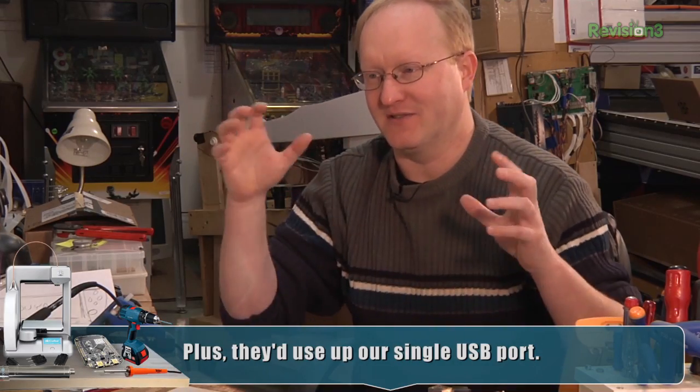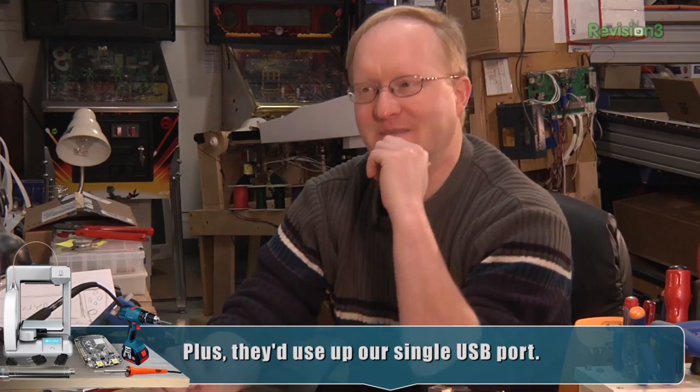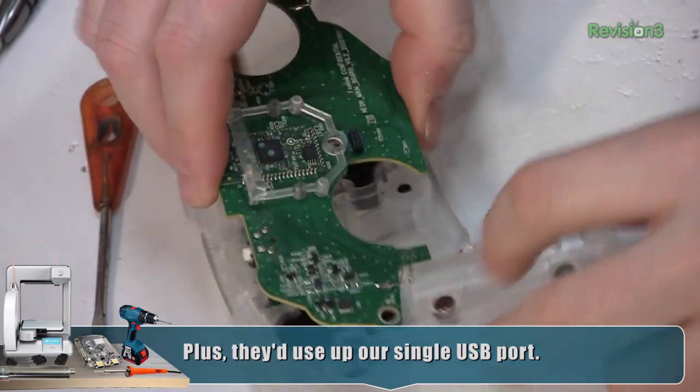Maybe it could slide apart like a transformer — like you could pull it out of the controller. That might be cool. Let me continue taking this apart now.